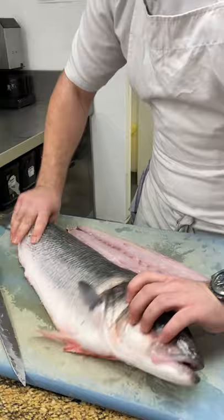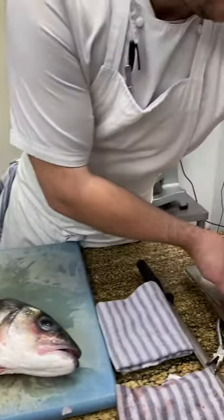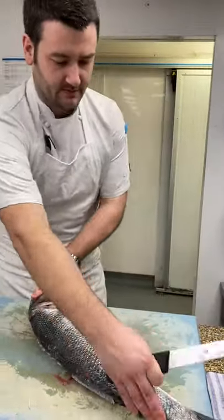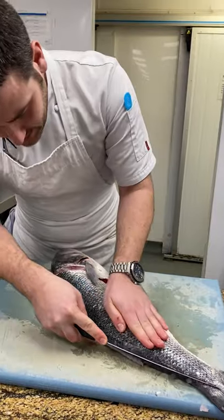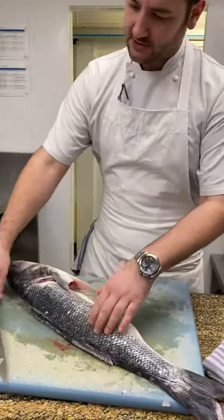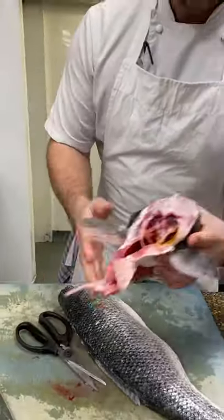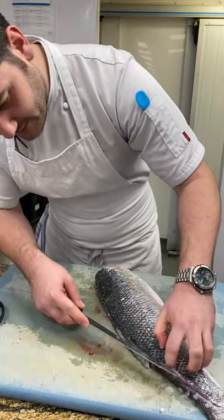Any of the bones, anything that we've got left, we are going to use. We're going to use the head, we're going to use everything. Something we do with it is we make a fish soup. We do a basic mirepoix — vegetables, tomatoes. We sweat all that down with a bit of saffron. We add the bones and the bits, and we cook that down. When we add the fish stock, we actually blend up the fish soup with all the bones and the head inside as well. It actually gives the soup real depth of flavour and an amazing consistency — it actually thickens the soup. We then aerate it, put it into a gas gun, and serve it as an amuse-bouche for our diners.